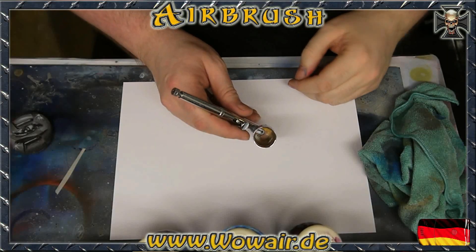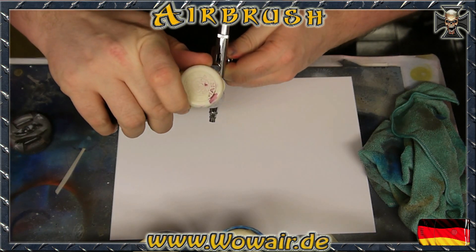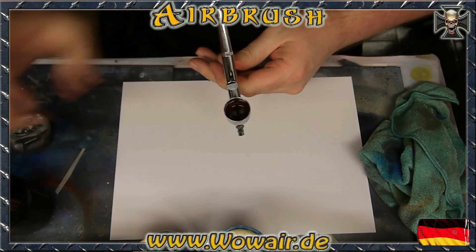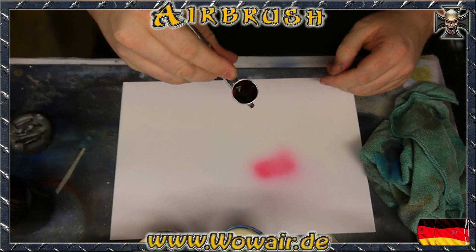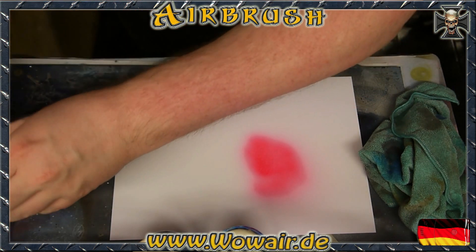Hi, sometimes I get questions about how to clean the airbrush the easy way, so I'm showing you now. I'm using water-based colors and I'm using the three base colors: Magenta, Cyan and yellow — which is like a pink, blue and yellow.